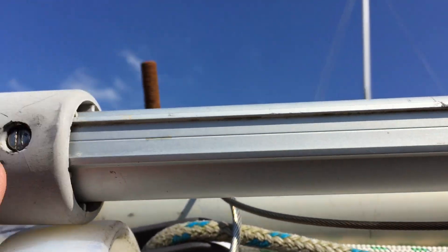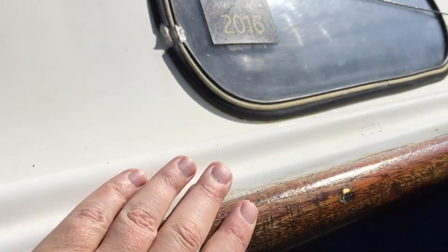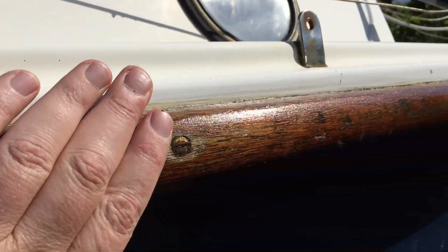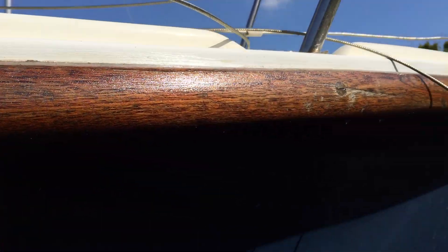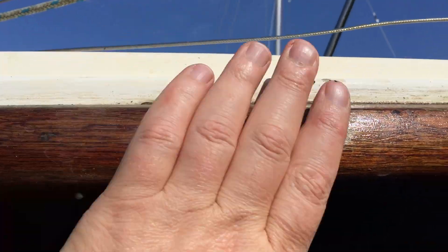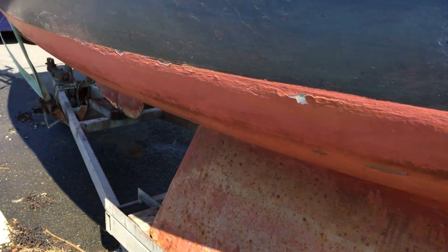That was done the whole way along - a real job with a little baby hacksaw, cutting them to size and fitting them back into place. So anybody who has this furler, check those screws and put some adhesive in to keep them from vibrating. I've also sanded back the handrails and done a degree of timber work on them. They're okay - three coats of varnish gone on, with a 50/50 mixture on the first coat, because I literally took it back to bare wood.